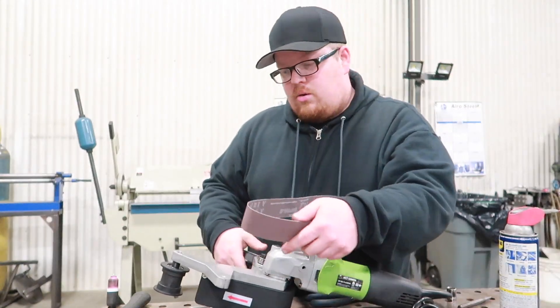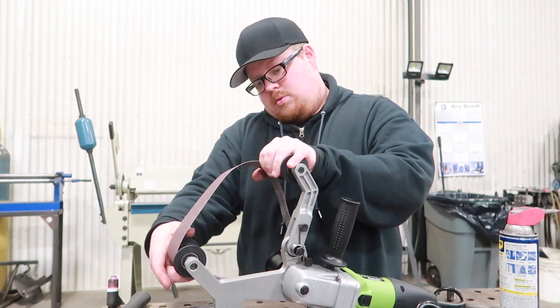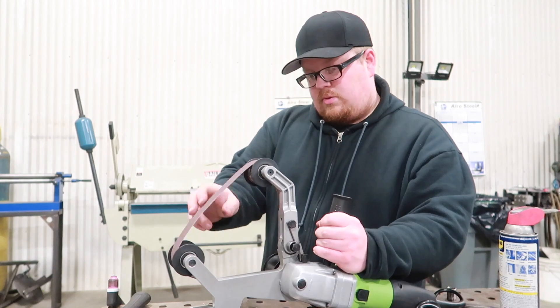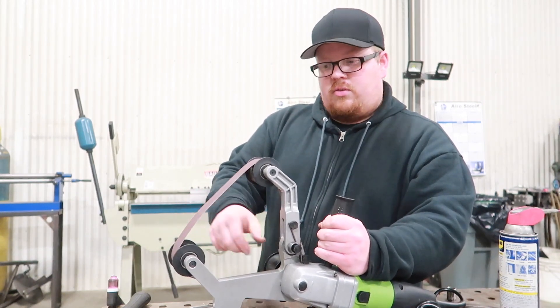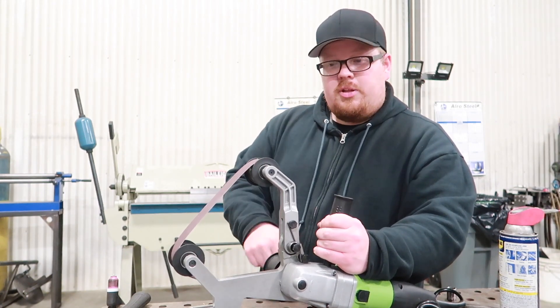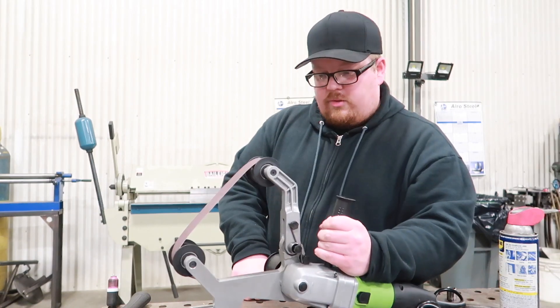I'll line up the arrows. That's still pretty loose — it's not even spinning the sander. So I'm going to have to try something else. It's almost like the spring just isn't strong enough.